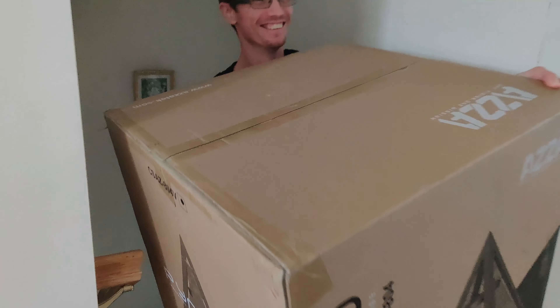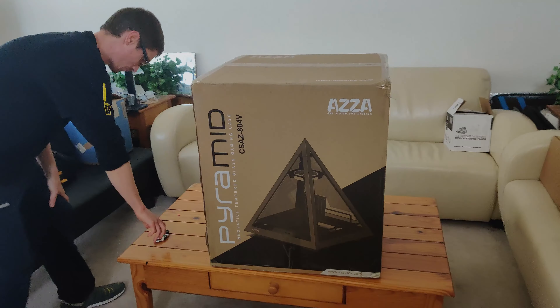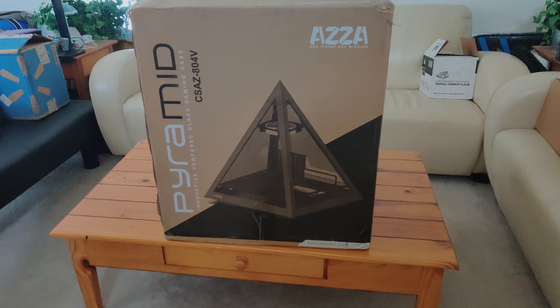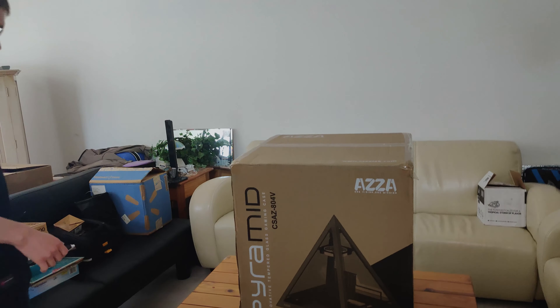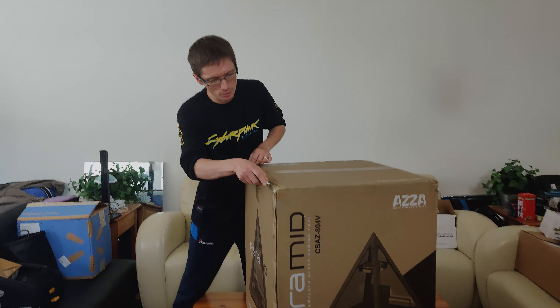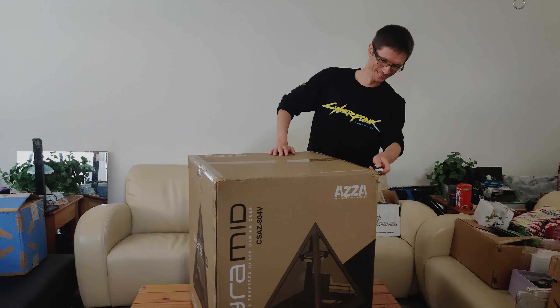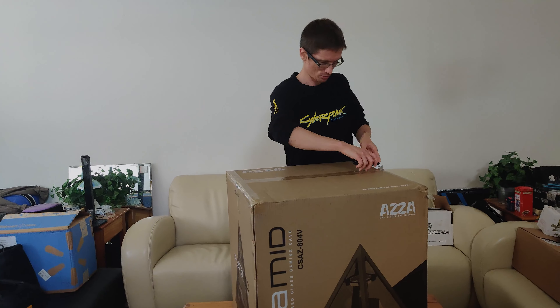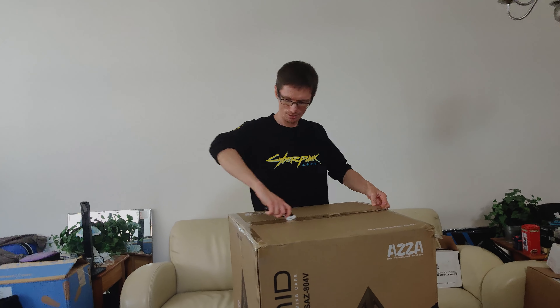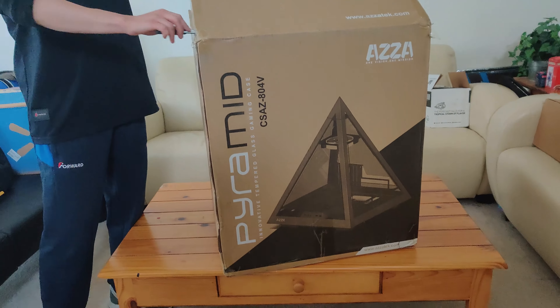That's a big box. I decided to build a computer. I already have one computer and I want to build another one. That's what I like to do. Man, that box is huge, look at this.